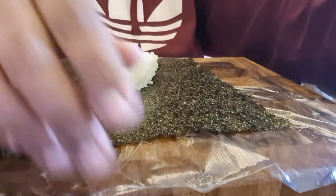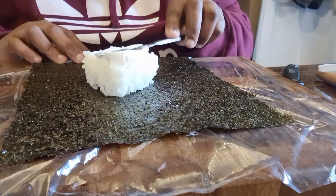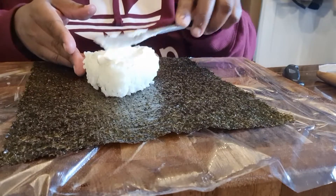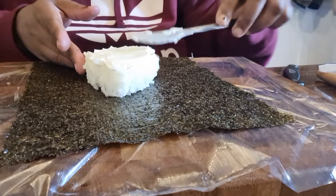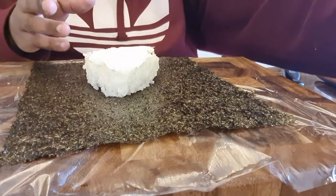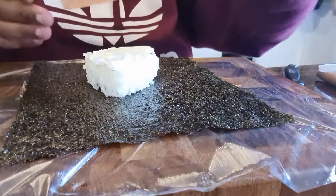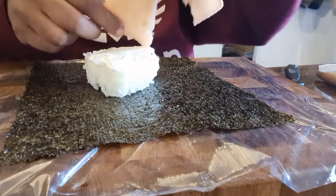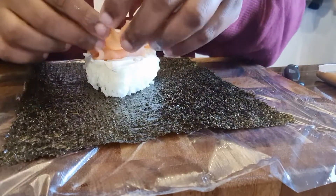Then you're going to be spreading it with cheese on top. And then you're going to get your smoked salmon — you're just going to tear it up, it doesn't matter about the shape — and just layer it on top like so.